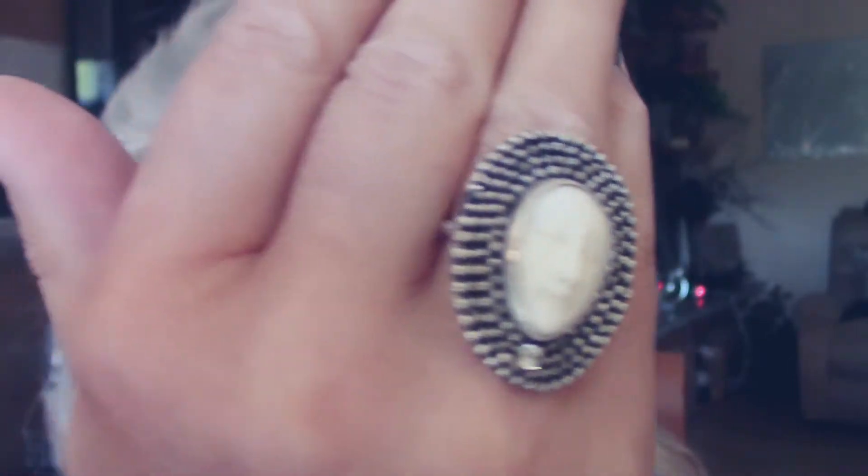There we go. Let's see what size this one is. This one is size seven and a half.